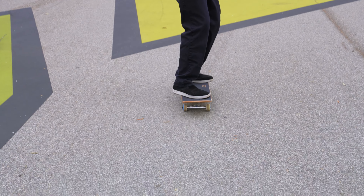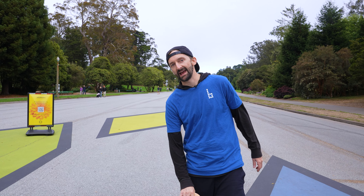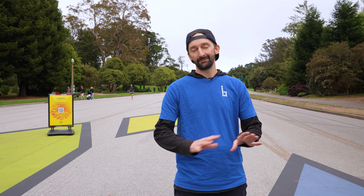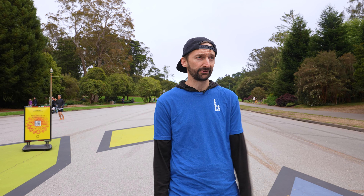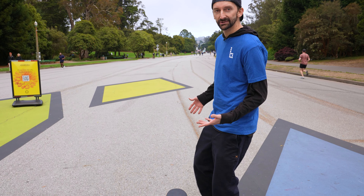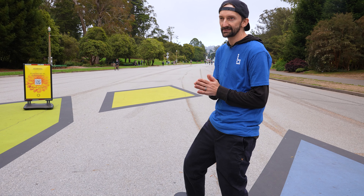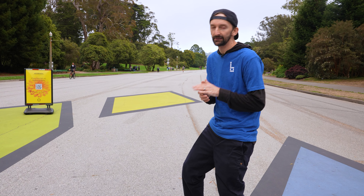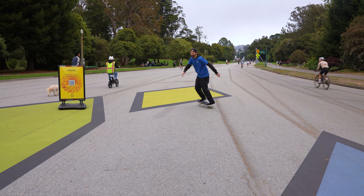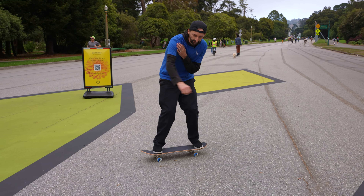The next step after you've got the backside and frontside kick turn is what we call in the skateboard world a tic-tac. Give it a little push, go backside kick turn then frontside kick turn. This will take you a while — do not think you step on a skateboard, watch a tutorial, and 20 minutes in you're killing it. It takes practice, especially if you're over 40. Know your limits, pace yourself, wear a helmet and elbow pads. Backside, frontside — shoulder and arm go first, then your foot.